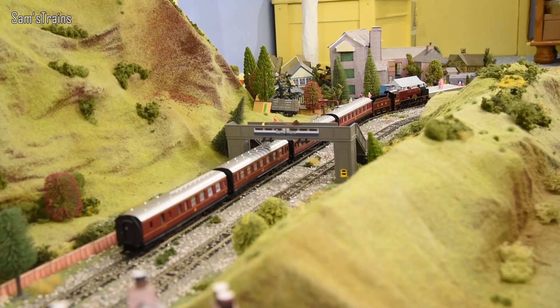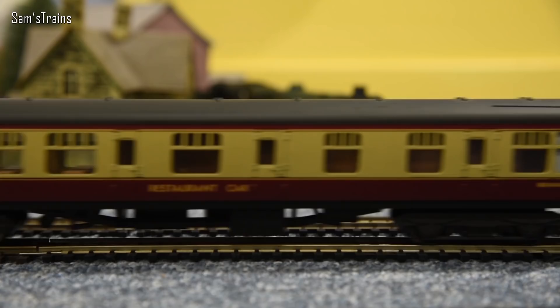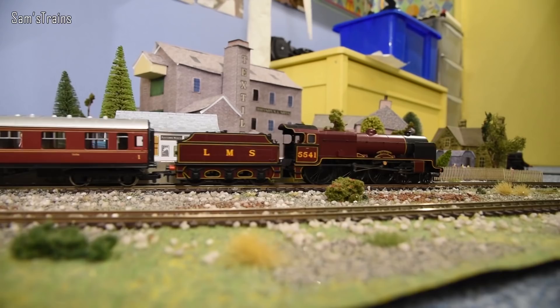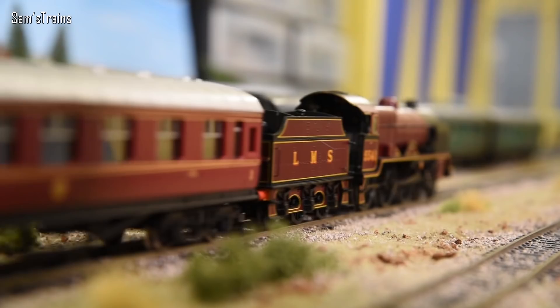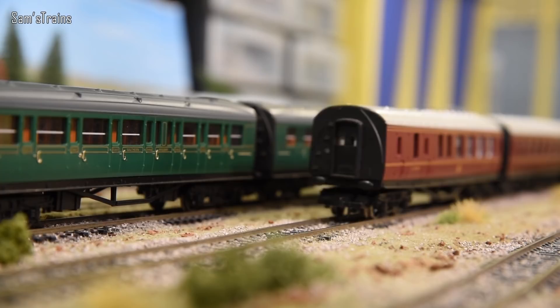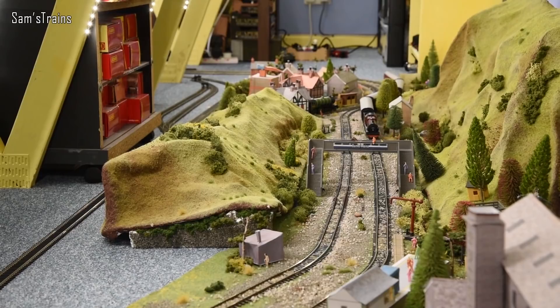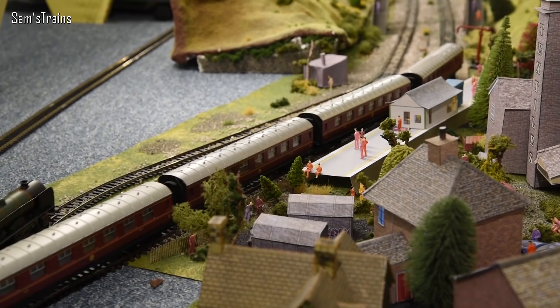With just four coaches it's a rather poor show. The big question is: does the mechanism ruin the model for you — is it a deal breaker, or would you still buy it? Overall it's a good model, could have been a superb incredible model, but the mechanism lets it down. Let me know in the comments if I was too harsh or not harsh enough. Thank you very much for watching, take care, have a good week, see you next time.